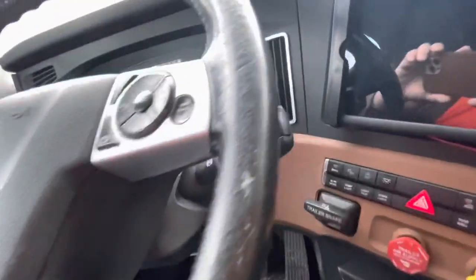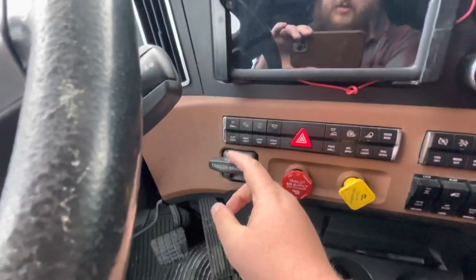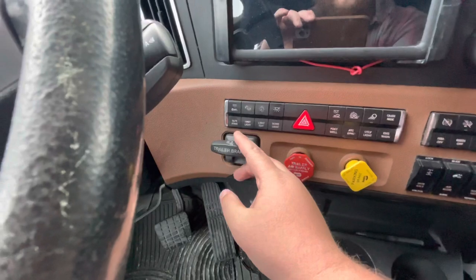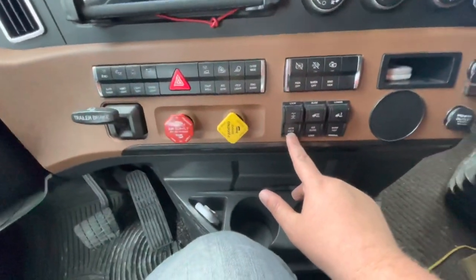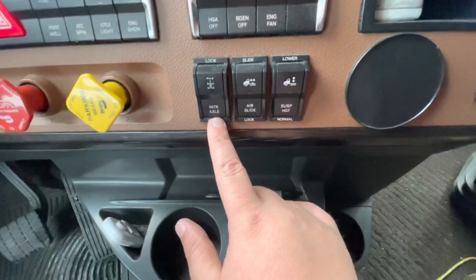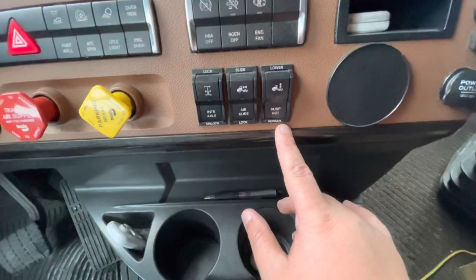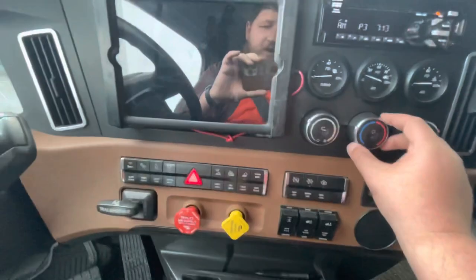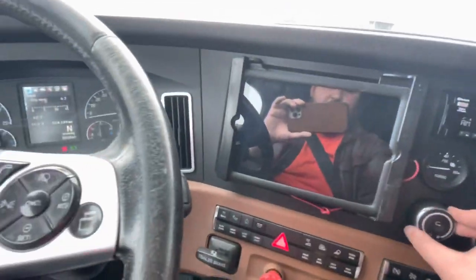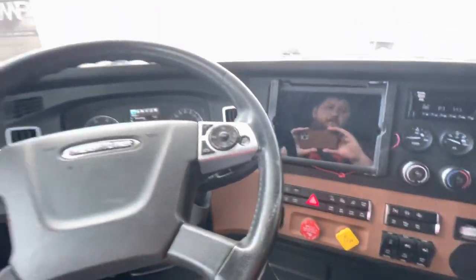Now, engine brake is right here — it's off, up is off. Trailer brake is off. We're going to go over here to our interaxial differential — it's in the unlocked position. Air slide is in the locked position. Suspension height is in the normal position. Our defrost is working properly. Our floor heater is working properly.